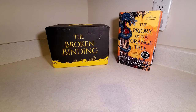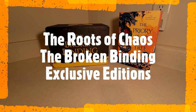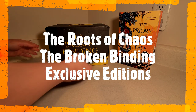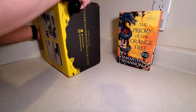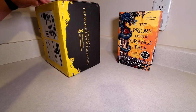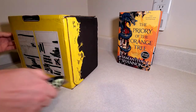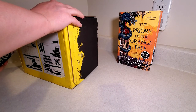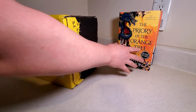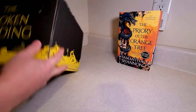Hello everyone, and welcome back to another unboxing. Today's will be the Roots of Chaos 2-book set from The Broken Binding. I cannot wait to open this. This is definitely one of my most anticipated pre-orders for quite a while. I will also do a quick little comparison that shows the standard edition of at least one of the books, so you can actually see how many customizations there were to this.